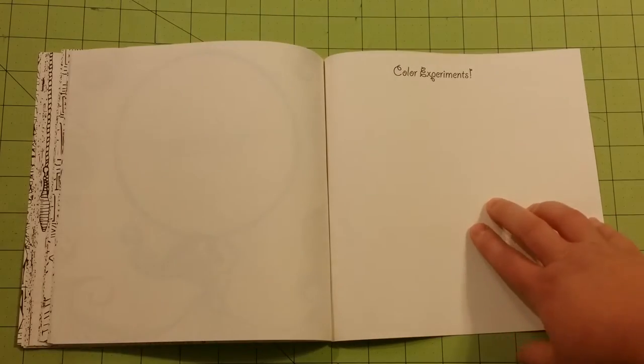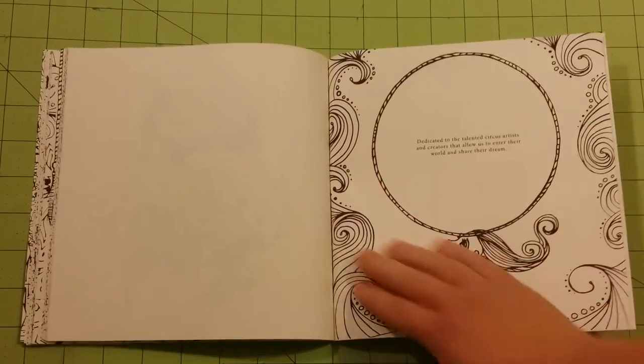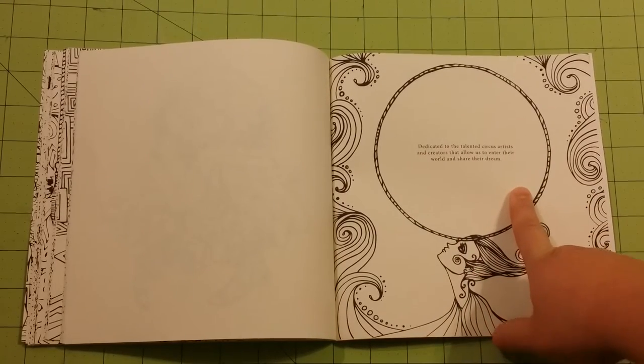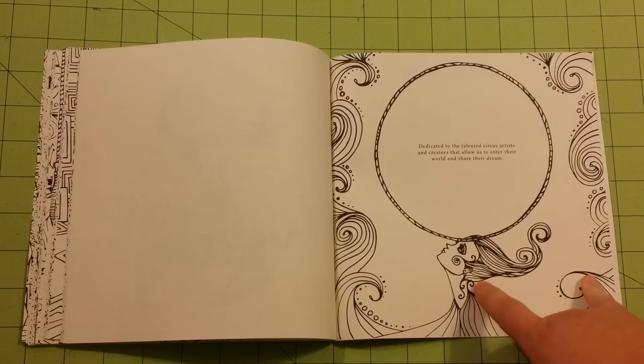They do have a test page here in the back. For those of you who don't do this — the last page in the book, if they've got an illustration on it, it's sometimes good to do your test page on the inked part of the paper to see how the ink works with your medium.